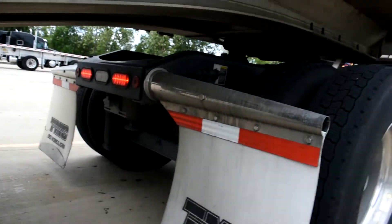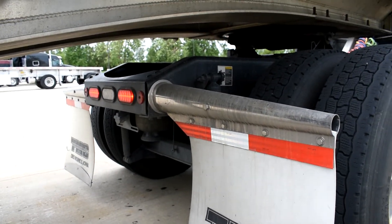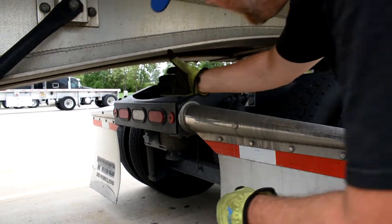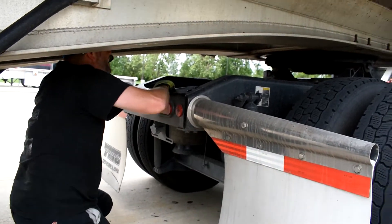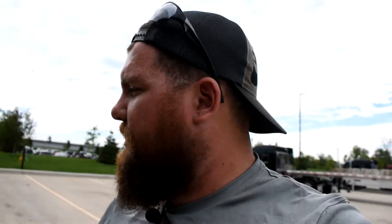Next, he's gonna crawl underneath the back end of the truck and double check to make sure the fifth wheel pin is unlocked. Go ahead and crawl under and give me a thumbs up if it's good. We got the thumbs up — the pin is confirmed unlocked.